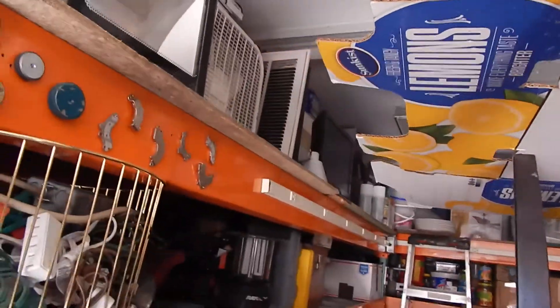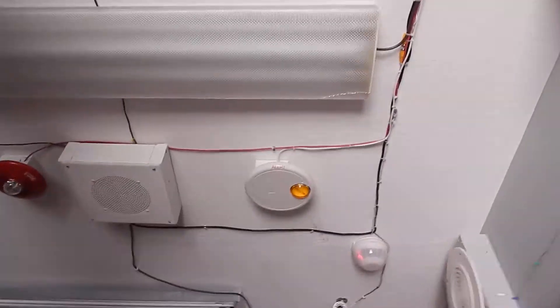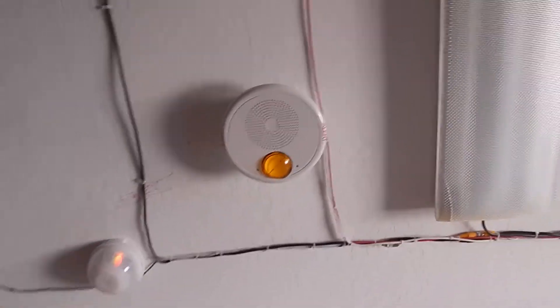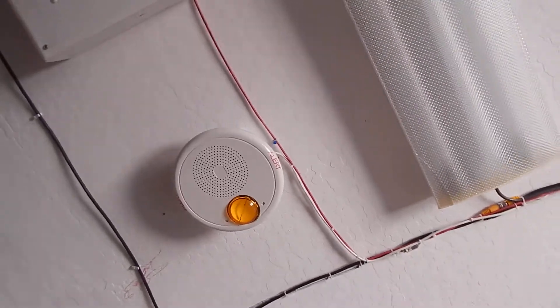'Severe thunderstorm warning' — no, it just shuts right off. If you want fire alarms where the strobe stays in sync without a sync module, my best bet: get an EST Genesis type alarm. That's what I've noticed.